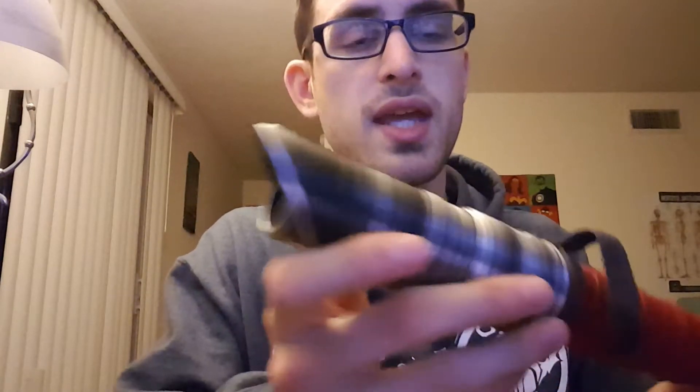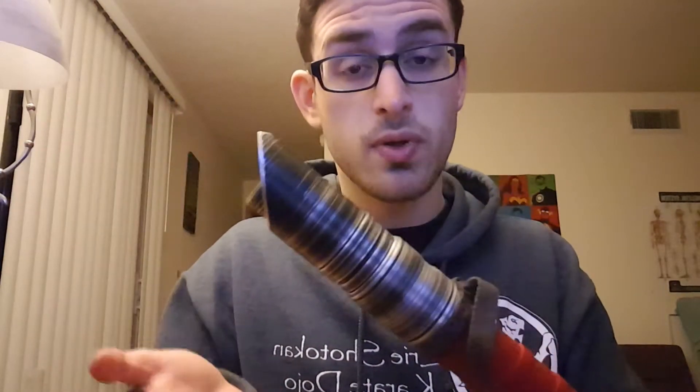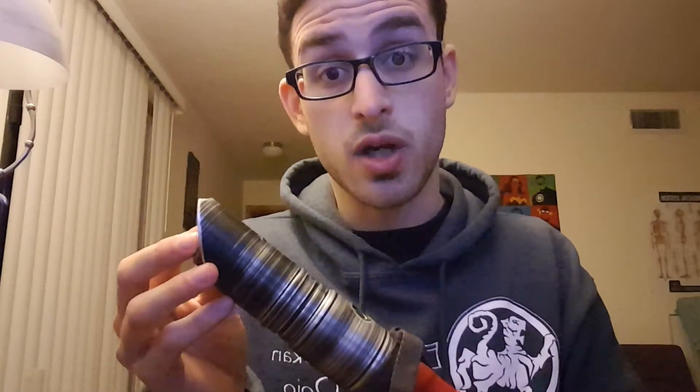Starting up at the top, we have the emitter with a nice diagonal cut. Inside, we can see the Luxeon Tri-Rebel. A quick note about this hilt: when I bought it, the top here was very sharp — I actually cut my thumb running it along the edge. But after taking some sandpaper and going over the edge, I don't have that issue anymore, although it still is pretty sharp at the points.